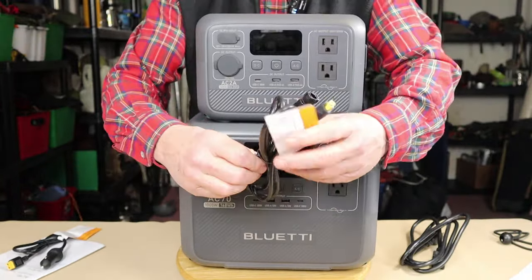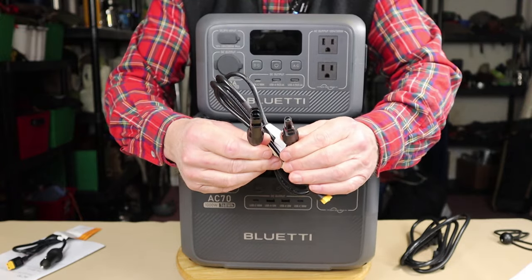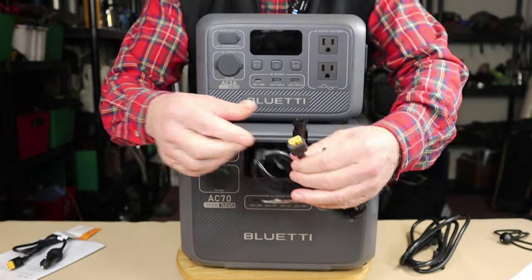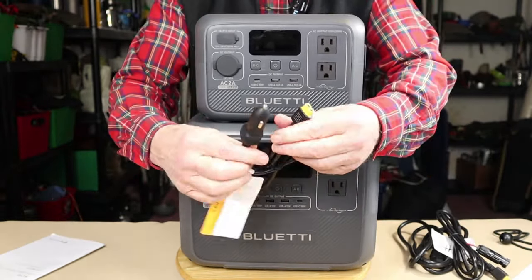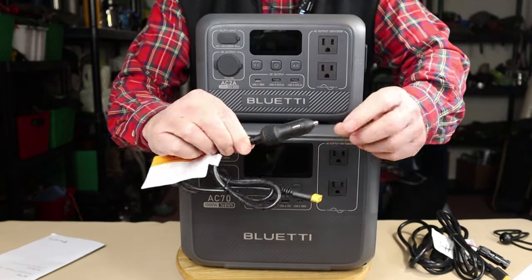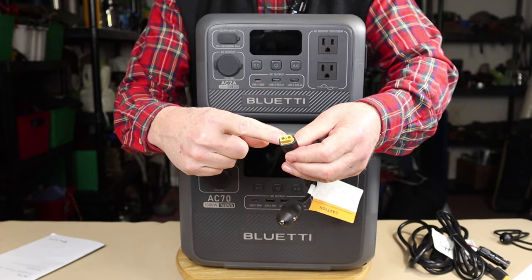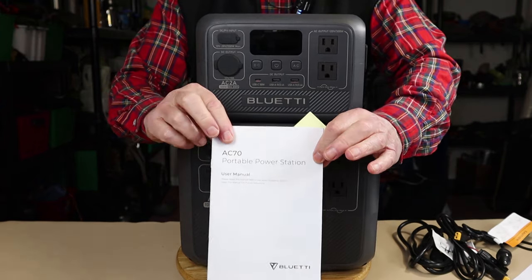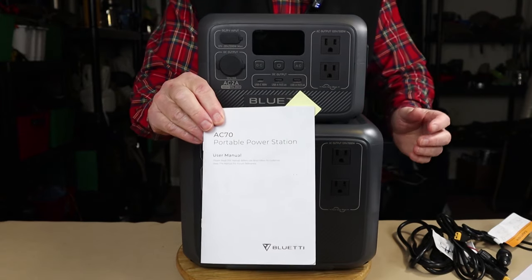It also came with two other cables. Number one is the solar charging cable — on one end it has MC4 connectors that connect to your solar panel, and on the other end an XT-90 connector. The other cable is an auto recharging cable that plugs into your cigarette lighter and delivers 12-volt DC to the unit through an XT-90 connector as well. Finally, it came with a manual and warranty information — well-detailed, with a lot of information and references to where you can find additional details.